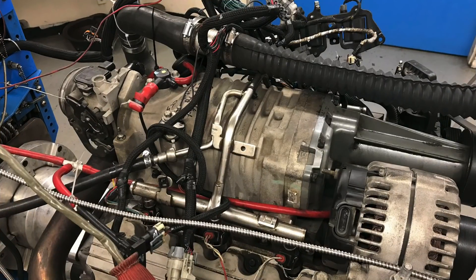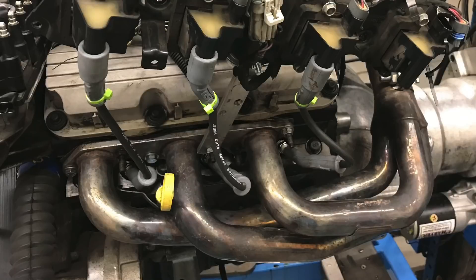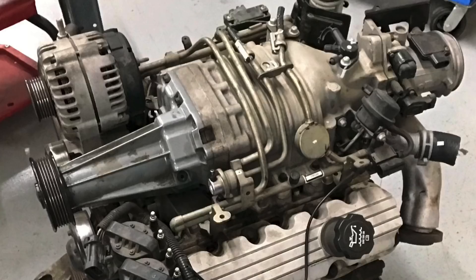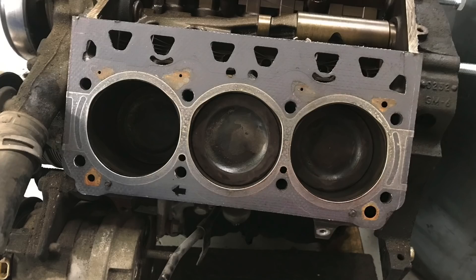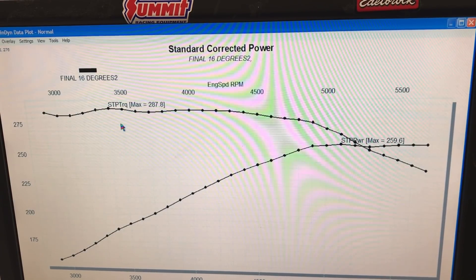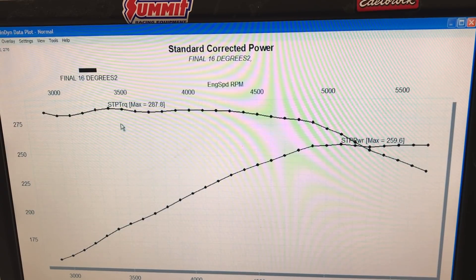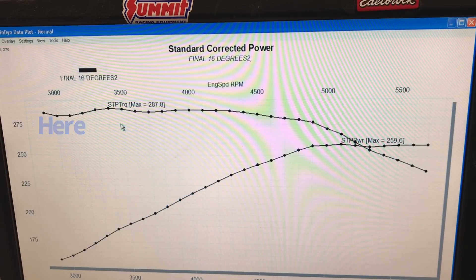We ran our motor up on the dyno with basically everything stock. The only aftermarket piece was a set of long tube headers - everything else was stock: M90 blower, factory throttle body, mass air meter, factory intake, factory short block. It did have L32 heads that had been recently freshened up, but no porting, no valve jobs, nothing like that. This is an L67 run on 91 pump gas. This run shows 16 degrees of timing all the way across from 2900 all the way out to 5700 or 5800 RPM.